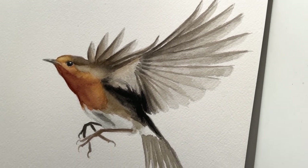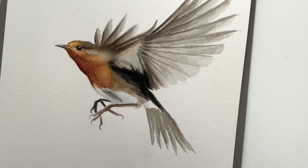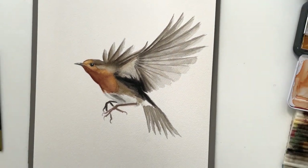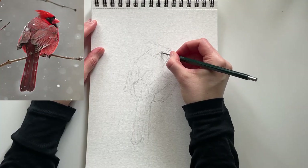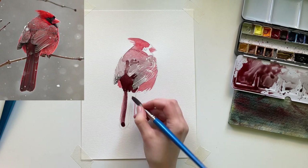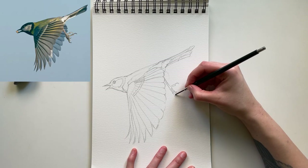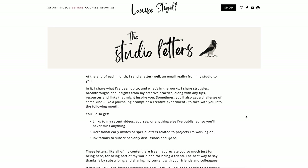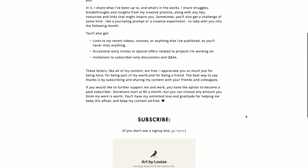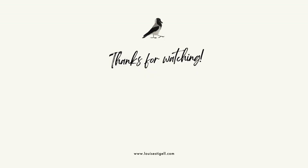Feel free to restart this video and paint along with me if you want. Like I said, I'm working on a series of Skillshare classes on painting birds in watercolor, starting with songbirds like this one. In those classes, I'll go into more depth on technique and process and bird anatomy, and also demonstrate birds from different angles and in different poses. So if you want to learn more about painting birds, I suggest that you get on my email list — link in the description — and you will be informed immediately when a new class is released. I hope you enjoyed this little tutorial. Thank you so much for watching, and I'll see you next time.